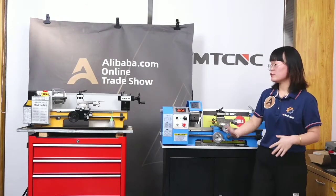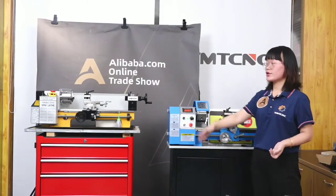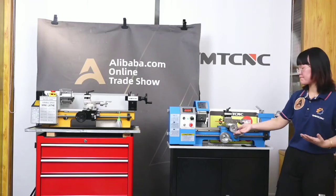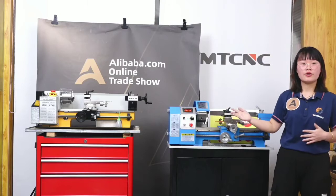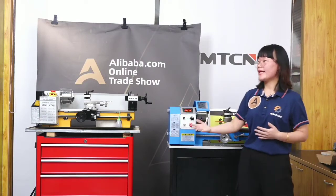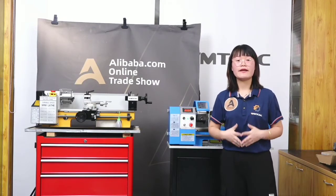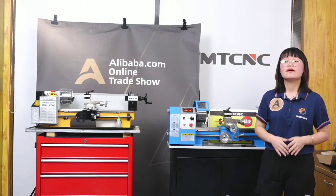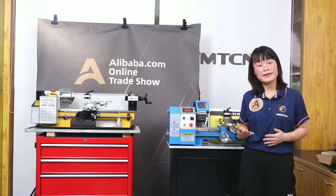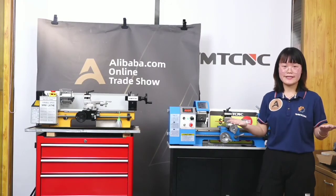So to summarize, we have shown this machine, shown it working, shown the QC process, and the price. But please don't think WMTC China only makes this one product. WMTC China makes many kinds of products, like CNC mini machines, CNC lacing machines, manual lacing machines, manual drilling machines, manual mini machines, and some hydraulic machines, and so on.